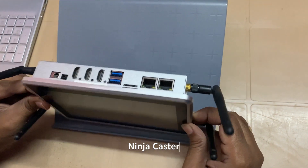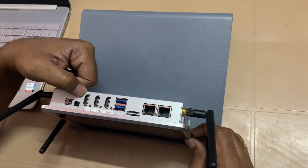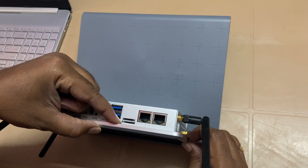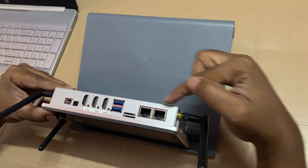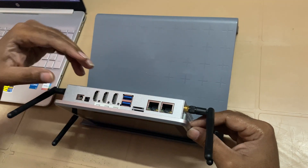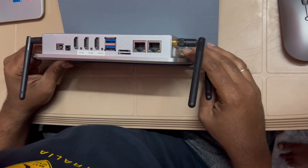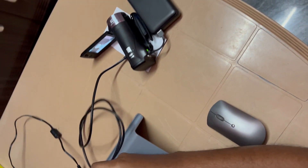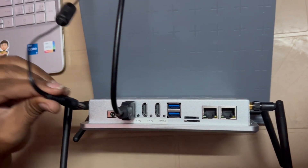This is the Ninja Castor device. We have a power socket, HDMI in, and USB ports. The top slot is for a SIM card and the one below is for a TF SD card. These are the LAN sockets. For live commentary, you need to connect a USB mic here. I'm going to connect the HDMI cable from the camera to the HDMI in, and then insert the power cable.